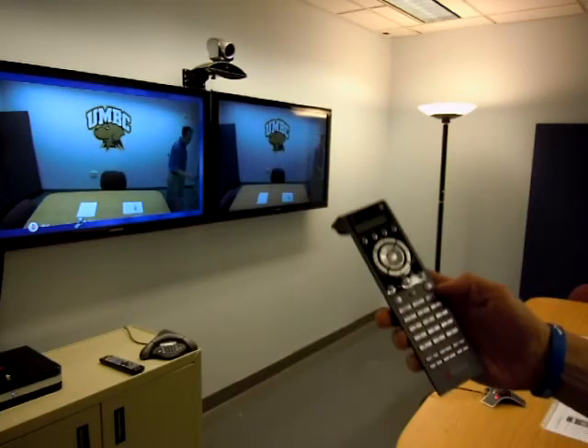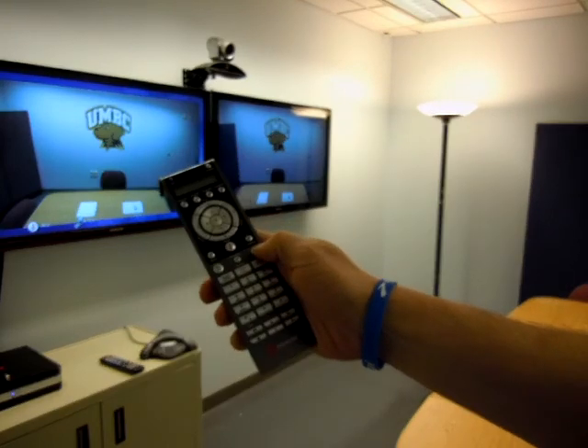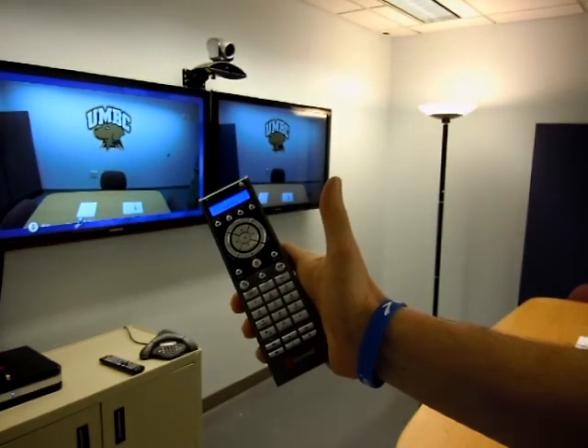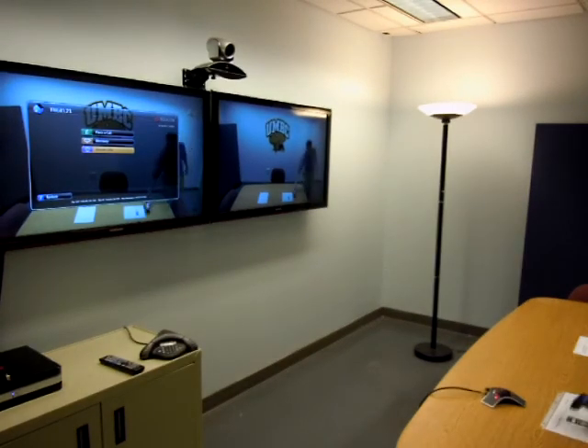When you're done with the call, just press the red telephone icon on the remote. And you're done. Make sure you leave the remote in the room and the system will turn itself off automatically.